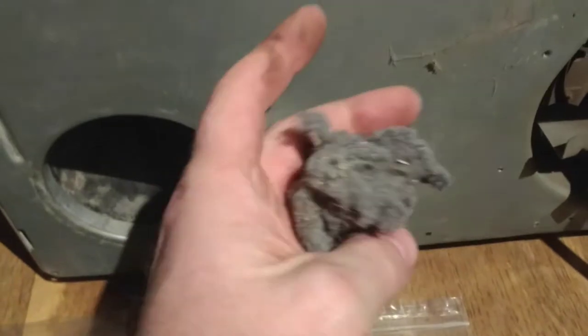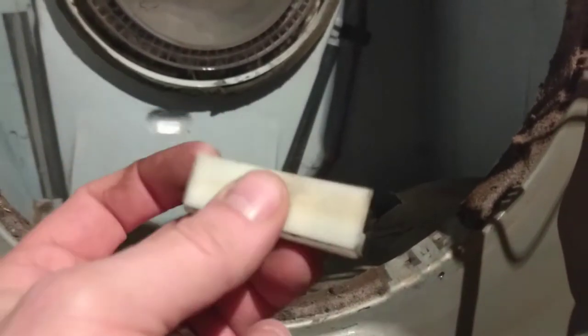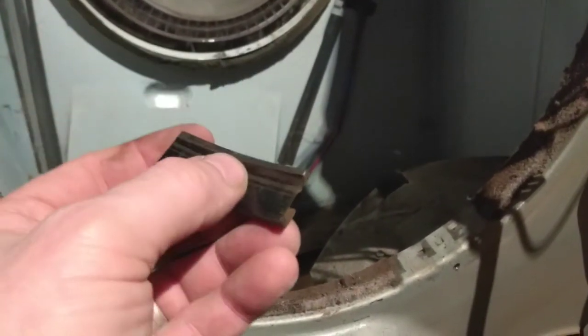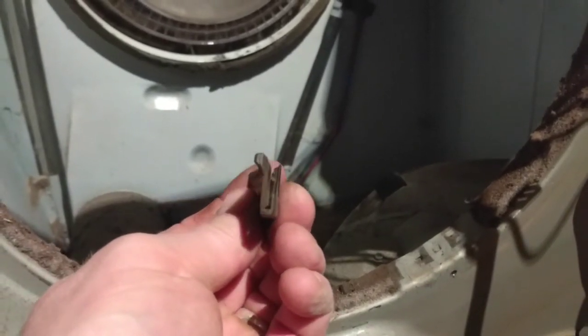This is one of the vents - you get a lot of dust, fluff, and crud build up, and one of the other things it needs is new bearings, which are these things - that's a new one on me. And that's one of the old ones from the back of the tumble dryer and as you can see it's quite worn. This is a new one.